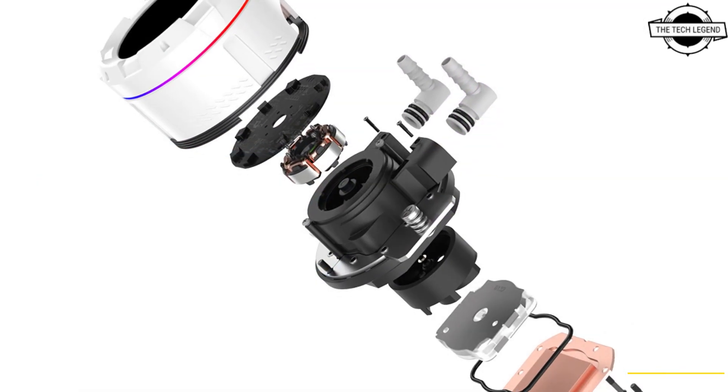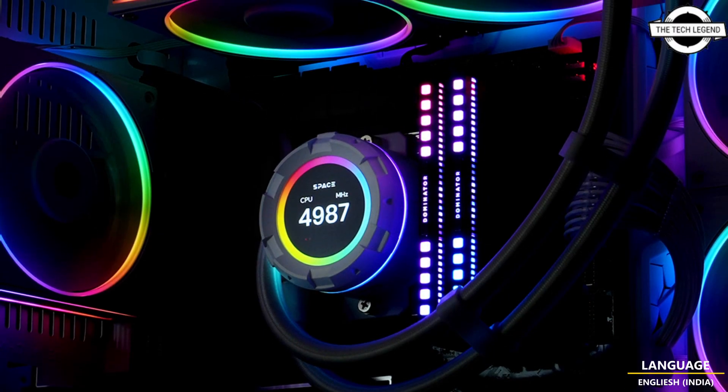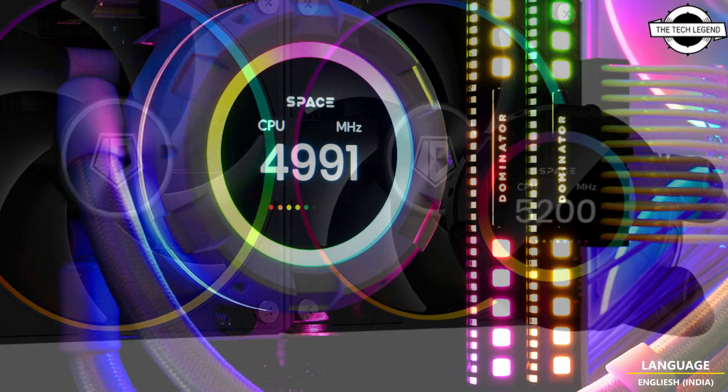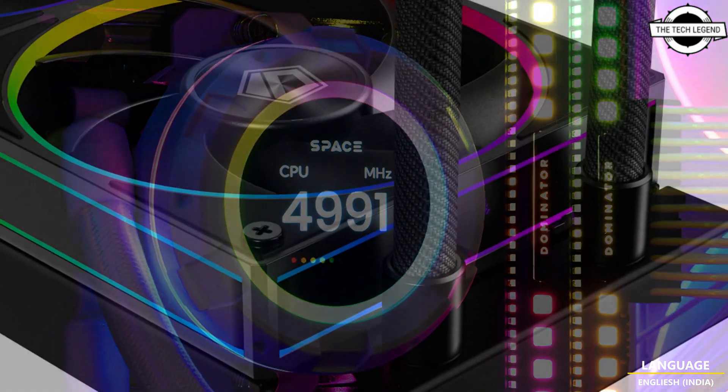You can upload your own GIF or MP4 file to display on the 2.1 inch LCD display, featuring a resolution of 480 by 480 pixels, backlit at 600 cd per meter squared, and 24-bit 16.7 million colors.